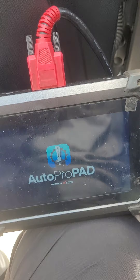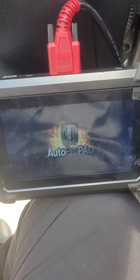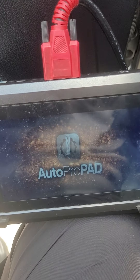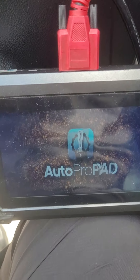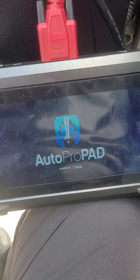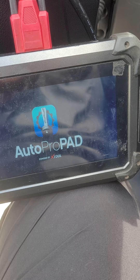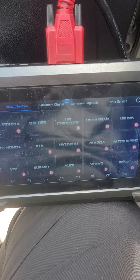I must say this programmer, since I've owned it for two years now, has been a very sequential piece of machinery for the company. It is a great key programming tool, and being open two years now, it has pretty much taken care of all the business it needs to.